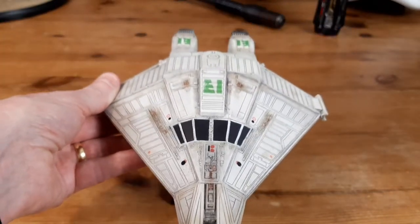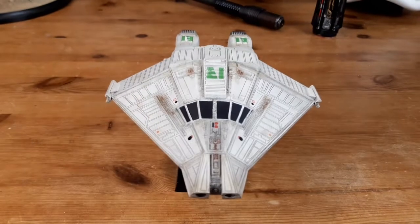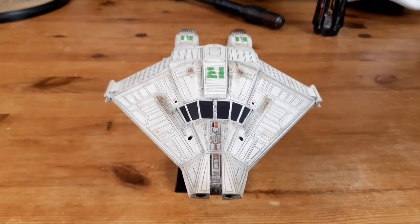This one, the Sulaco, the dropship, the power loader — quite a few Alien kits they did at the time. It was Halsun, I think, was the company that made them. Unfortunately they're quite pricey now. So that was one I did right back at the beginning of lockdown.